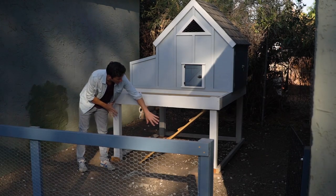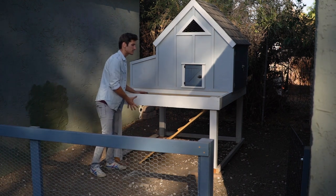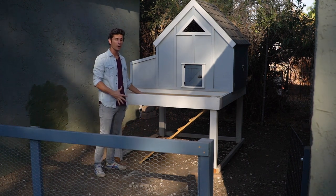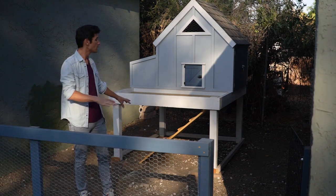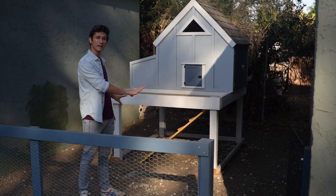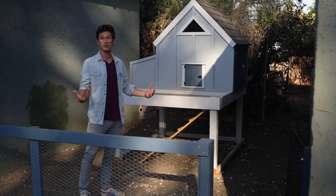This whole bottom section is meant to have chicken wire on it so that the underneath section is the pen for the hens. I knew that we were going to have a fence out here so we didn't put the wire down there, but I still wanted to keep the design like that so we have the ability to change it back at a later date if we need to.